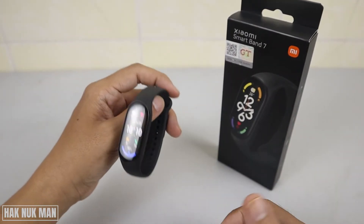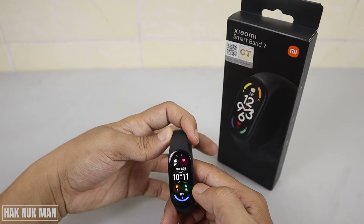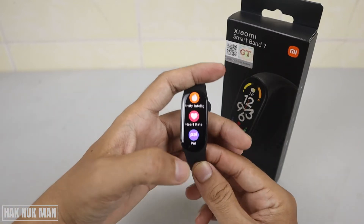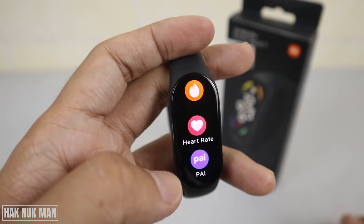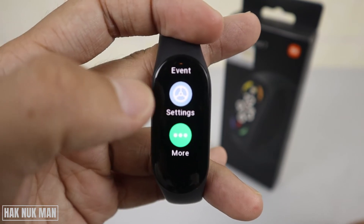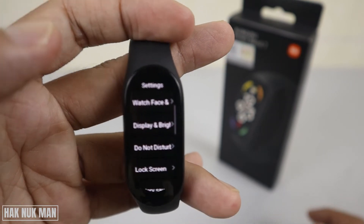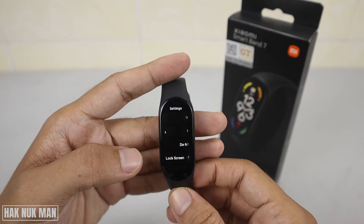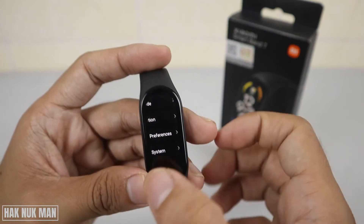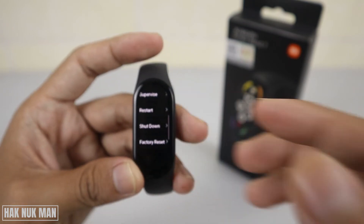To do the factory reset you can do it on the band screen. First of all, just slide up and you're going to find the Settings button. Go all the way down until you can see the Settings option, then select it. After selecting Settings, go all the way down until you can see the word System and select it.